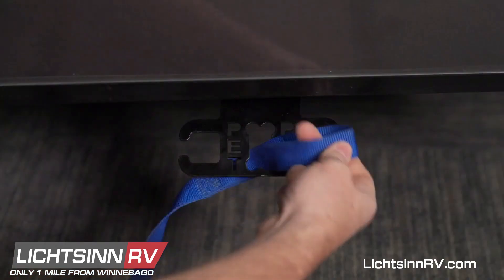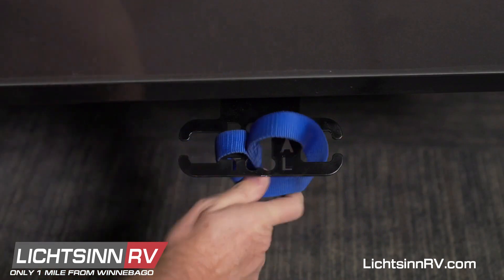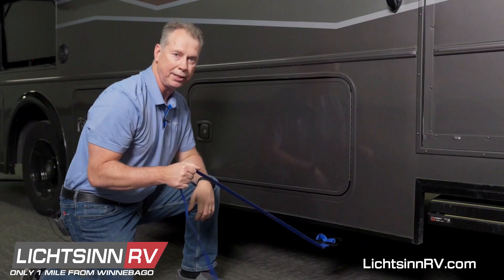Feed the loop through one of these C's, through the other C, and pull it tight. There you have it — nice and secure.